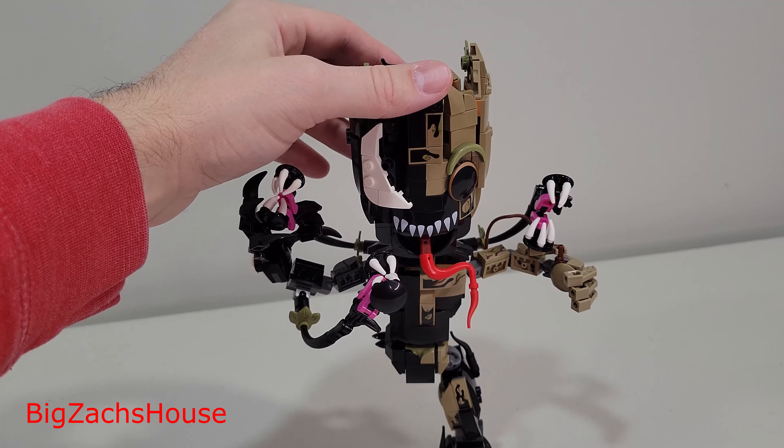This set is really, really cool. The cool thing about this set is that you can do like a half Venomized Groot and a fully Venomized Groot. Now, if some of y'all have been watching me on Instagram and some of my shorts, you will see that unfortunately the manual that comes with the set, you can only do the half Venomized Groot with the manual. Otherwise, you have to download the LEGO Builder app — I think that's what it's called — and you get the instructions off there to do the fully Venomized Groot.